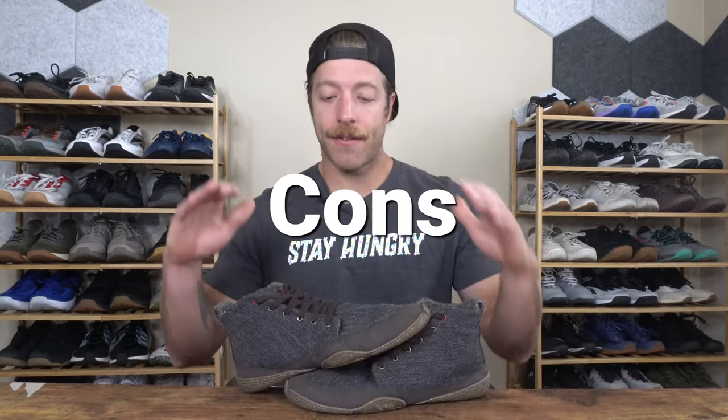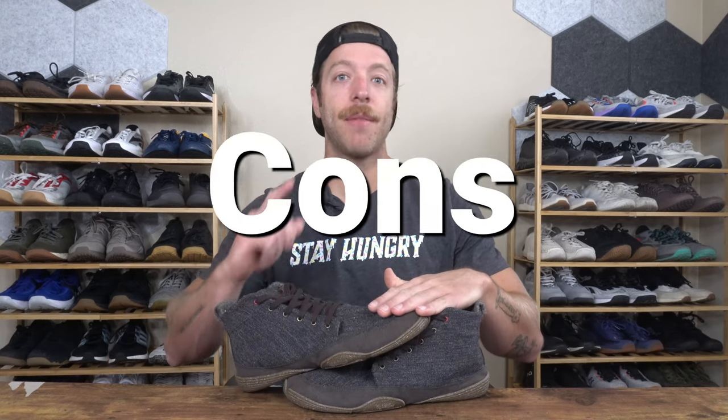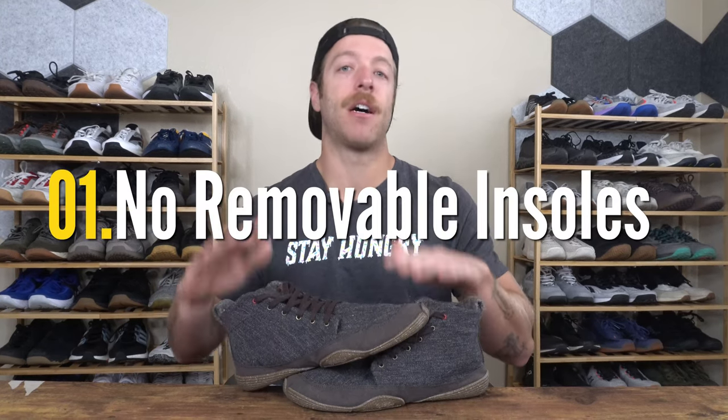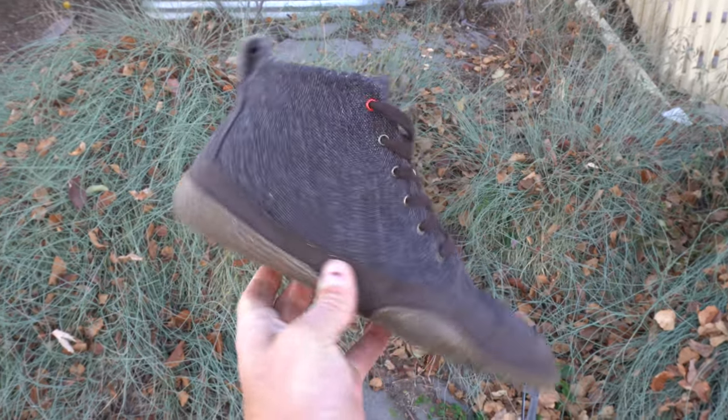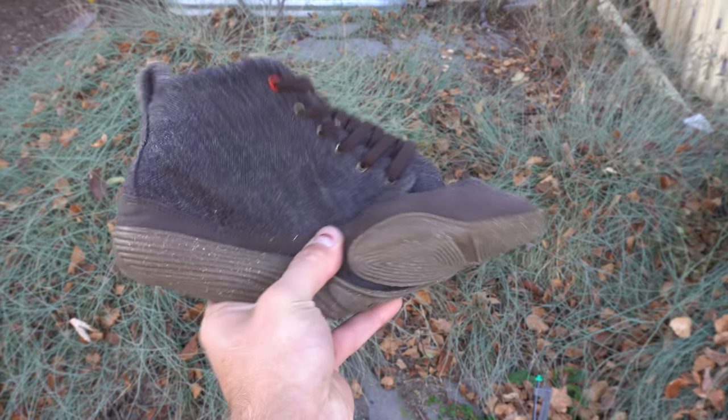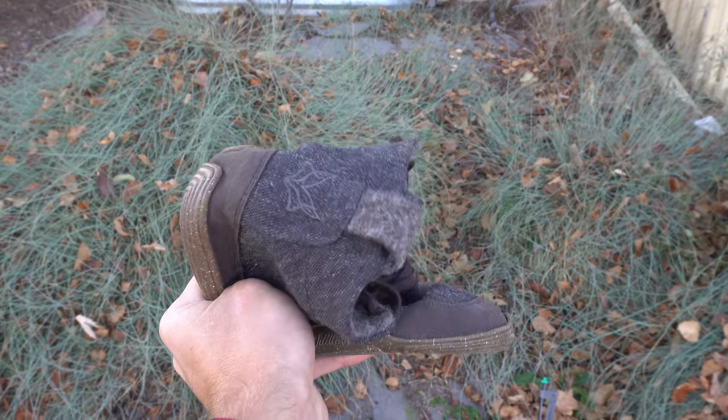Now let's talk about a few cons with the Chestnut. Con number one: this model does not come with removable insoles. Now that's not necessarily a bad thing; however, the shoe costs $139 USD. So if you are a beginner or somebody who likes a removable insole to give more variance with ground feel, assume that you're going to have to spend another $7 to $12 for an additional insole.